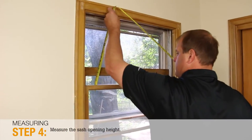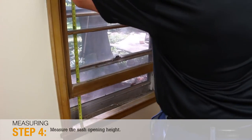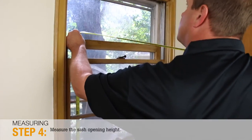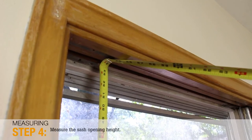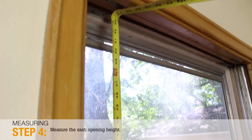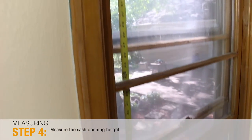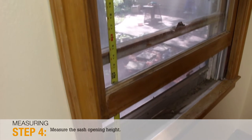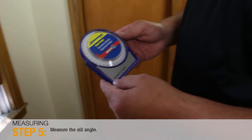Step 4: Measure the height of the window sash opening being replaced. Measure from the top jamb to the point of the sill where the bottom sash exterior sits when fully closed. Measure at the left side, right side, and middle. These measurements should typically be about 6 inches greater than double the glass height. Write down the smallest of the three height measurements on the order form.